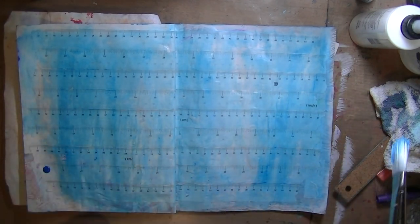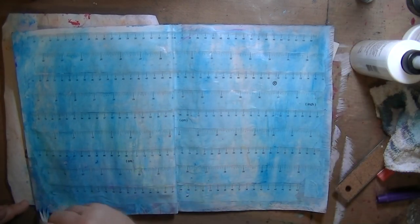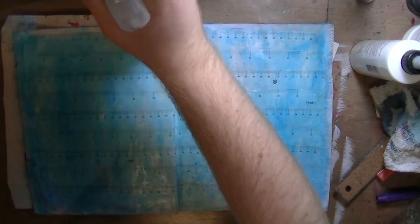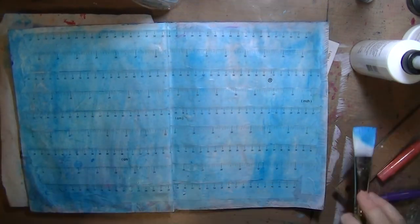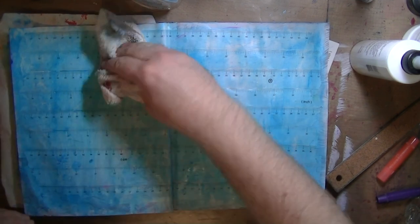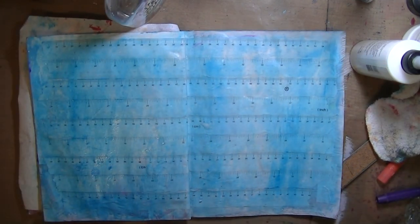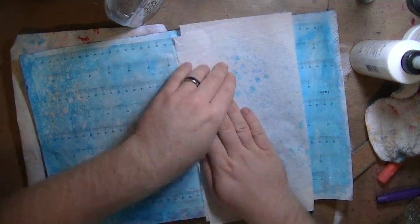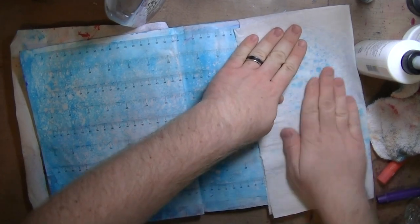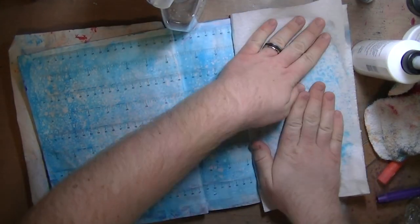So then I just added a little bit of glazing fluid — this is Golden Manganese Blue Fluid Acrylic. I just wanted a light wash, so that's why I added the glazing fluid to thin it out a bit. The fluid acrylics are a lot more transparent than normal colors. Then I pounced some of the color up with my rag, sprayed with water, and blotted up with paper towel. You get this really cool distressing kind of look with it.